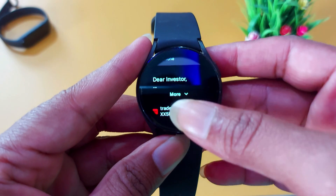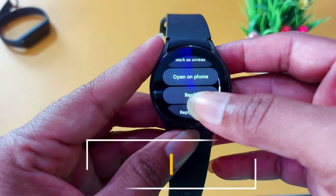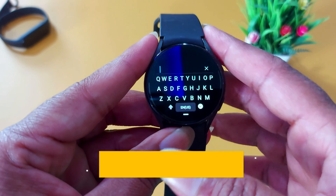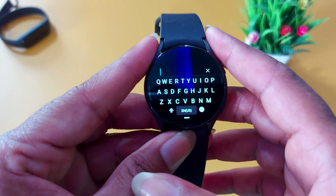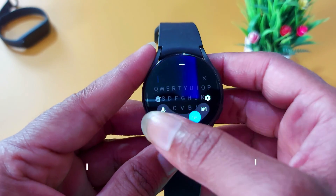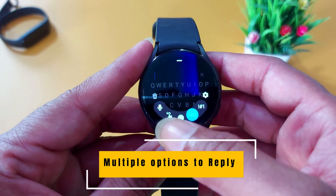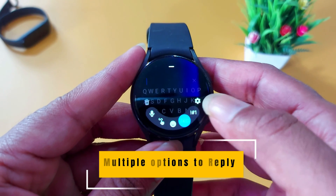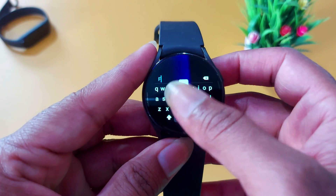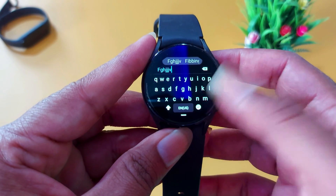To reply, just slide down and here you will see the reply option. Click on it and you will get multiple options to reply to those emails — like a simple keyboard, or you can also choose other options like voice assistant, swipe gesture, emojis, or simple number options. You can choose anything, then type the reply and just send it.